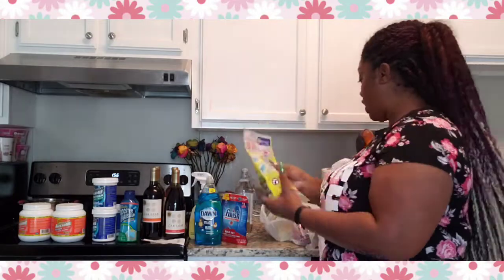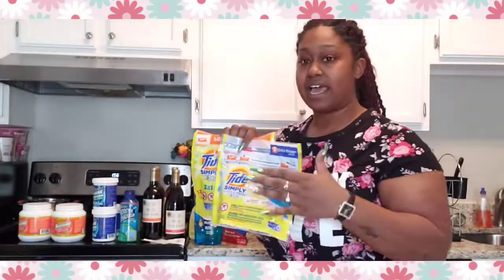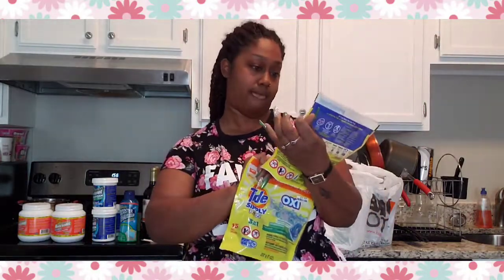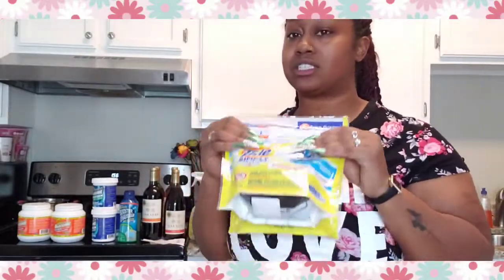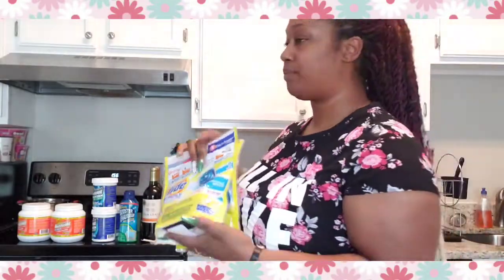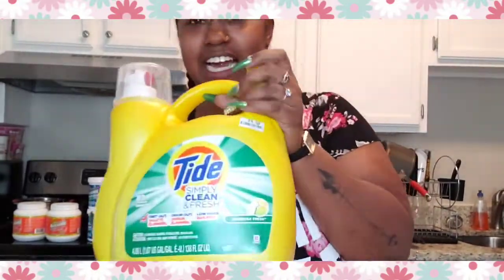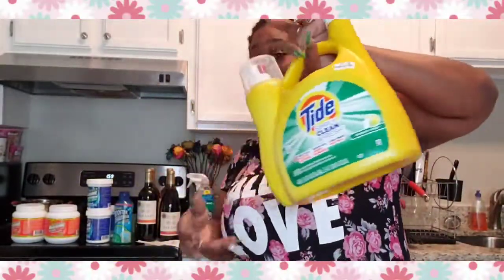I also got laundry pods from Big Lots for three dollars each — there are 13 pods in each pack. I got two packs, so that's six dollars for 26 pods total. I don't wash my clothes that often, maybe two or three times a week. I also got this one for nine dollars at Big Lots — nine dollars, you guys.